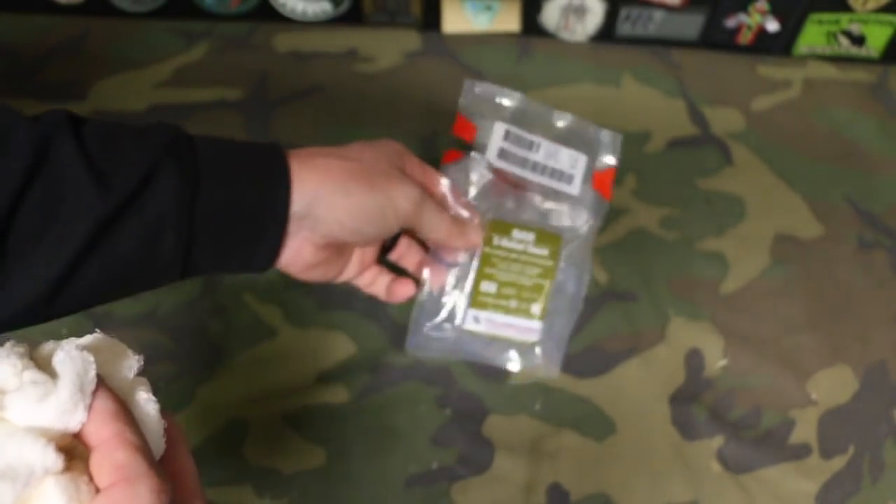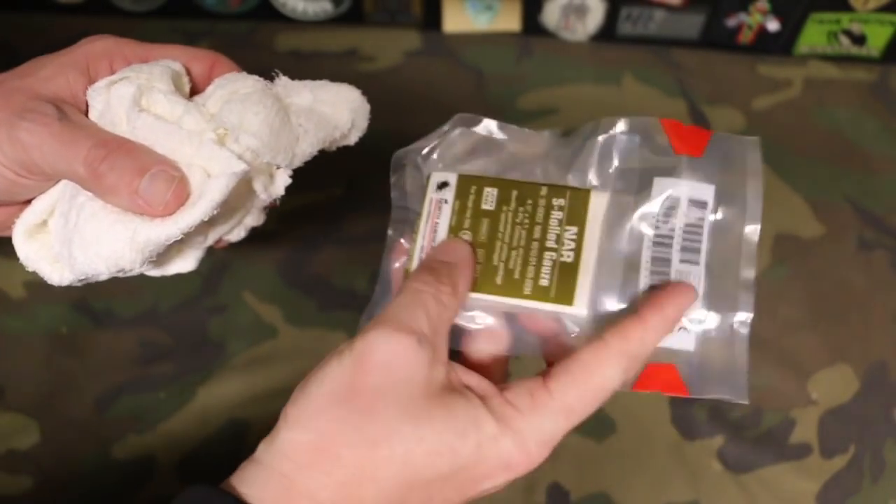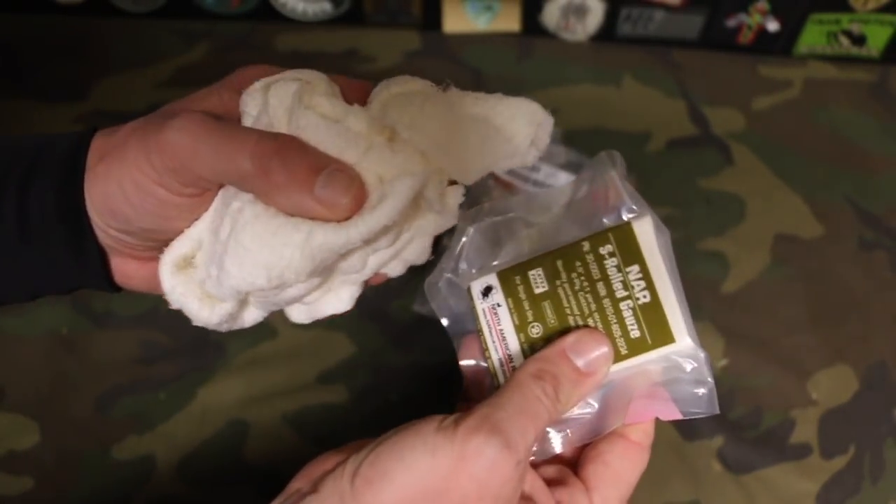It takes up a lot less room in your IFAK, trauma kit, or med kit than trying to fit this much gauze that's not vacuum sealed. So it's a huge space saver by getting it in the sealed packaging — you can see the size comparison of where we started versus now.